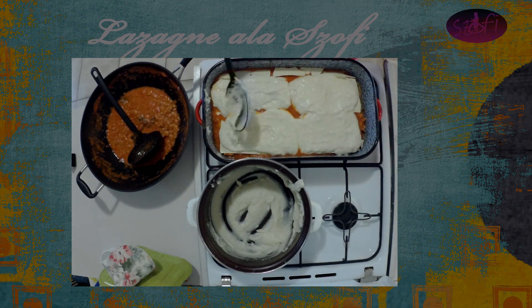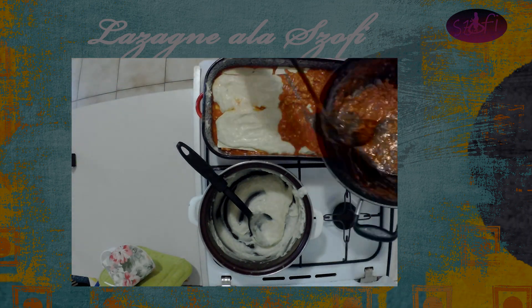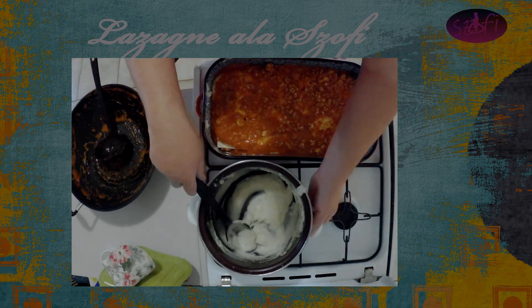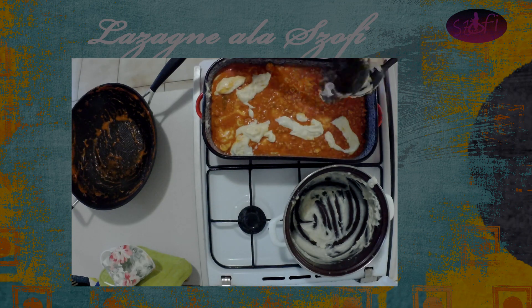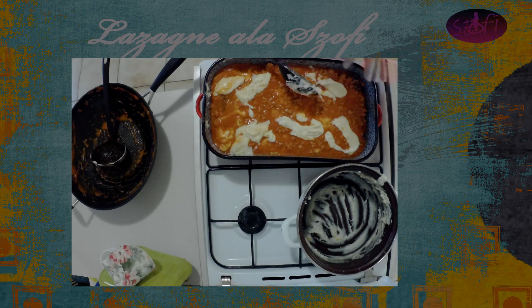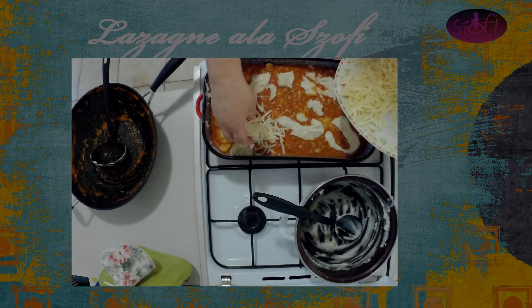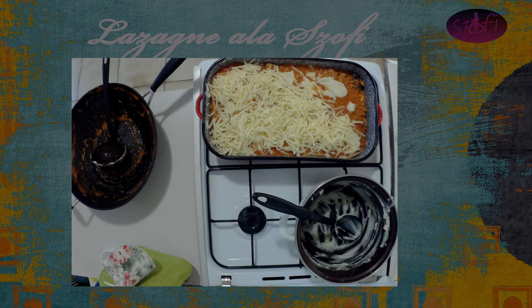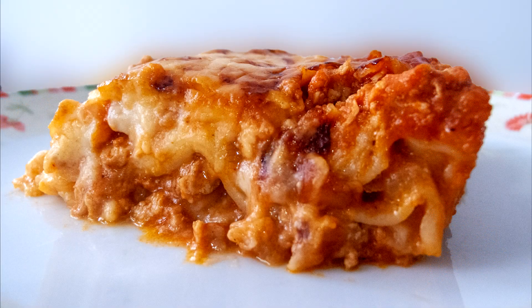Nagyobb adag besamelt készítünk. Rámegy a paradicsomszósz — és mivel a paradicsomszószból sem lett már olyan túl sok, és a besamelből sem maradt olyan sok, így már nem csinálhatom még egy réteget. Nekem itt két réteg tészta van benne, és most még megszórom sajttal. Egy 170-180 fokon, nem kell túl gyorsan, hogy a tésztának legyen ideje megfőni, betolom a sütőbe — nem kell előmelegített sütőbe tenni, hanem csak simán a sütőbe.